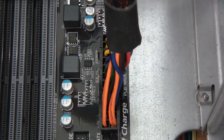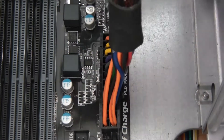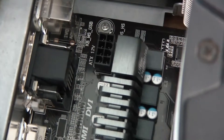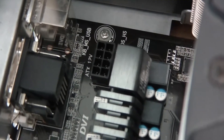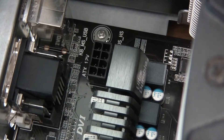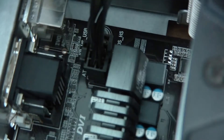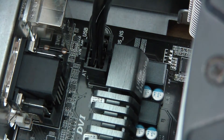The next thing is these two — or usually it's just one. This goes near the CPU; for my motherboard it happens to be there, so I'll plug that in too. So that's in as well now.